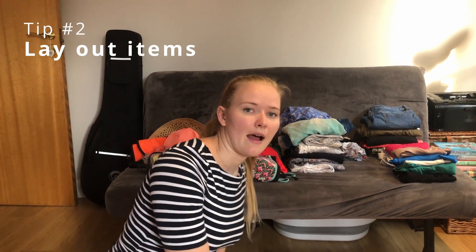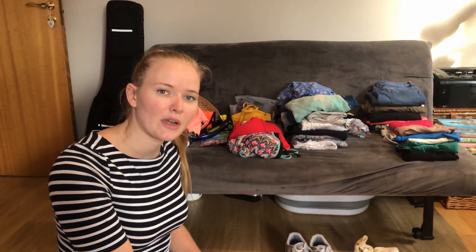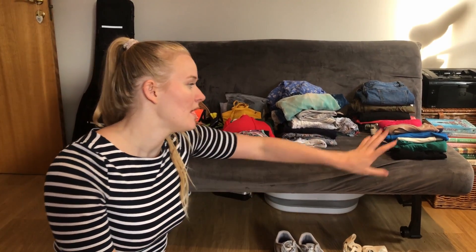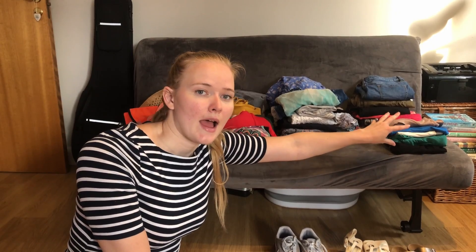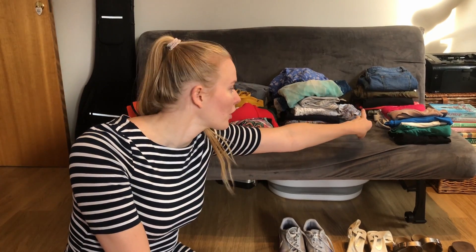I'm going to Cyprus, so I'm going to show you what two weeks in a warm country looks like. I've got all my items laid out. Included in this is my airport clothes, which I'll pull out separately as I pack them. I sort them so I can visually look at them — into day wear, so tops and bottoms, and my underwear and socks pile, which is generally lower since I have access to washing in Cyprus.